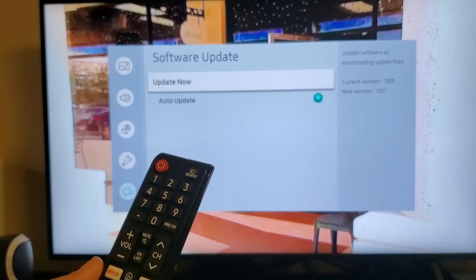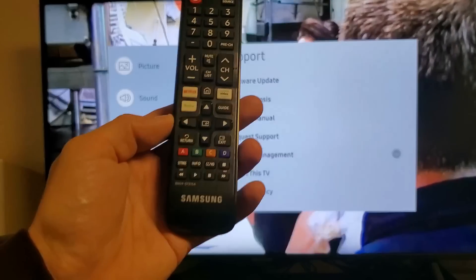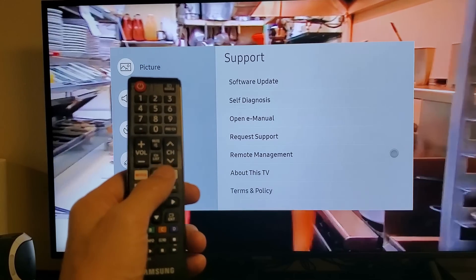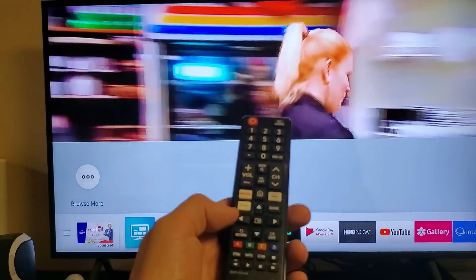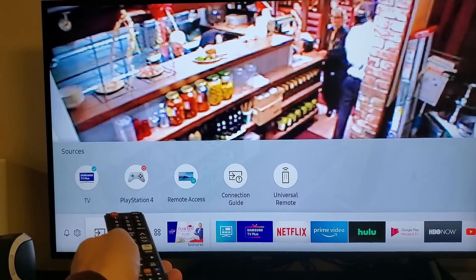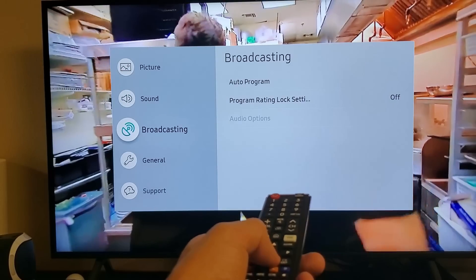If you're not, the next thing we're going to do is go back into your settings again. Remember, just press the home button, then move to the left and go to the gear icon — Settings. And we want to reset the network.